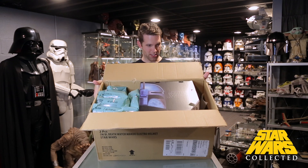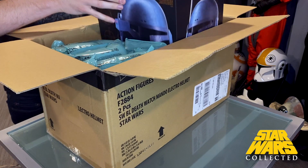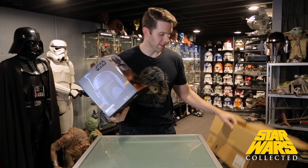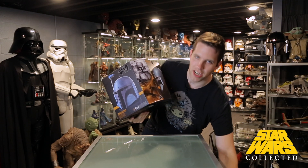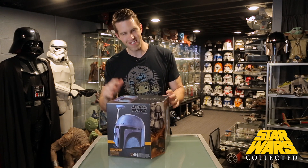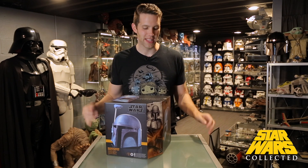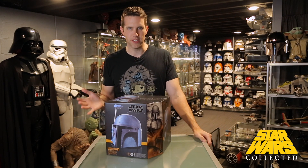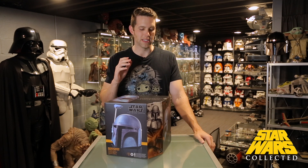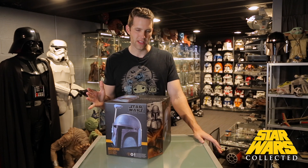This one actually came in what looks like a Hasbro box, which doesn't always happen for me — a little unusual. This helmet came with a little bit of controversy, or at least some eyebrows raised, because this is yet another repaint of a helmet that they've made. They first gave us the Boba Fett helmet from Black Series, which is really popular, and a lot of people love Boba Fett.